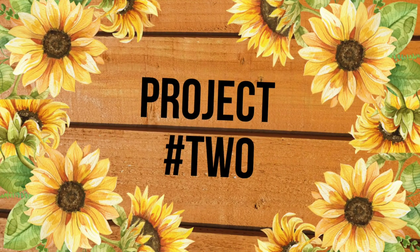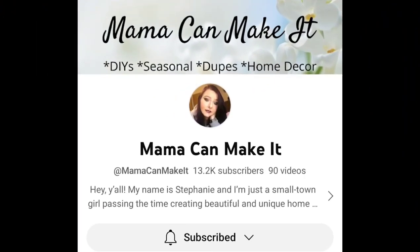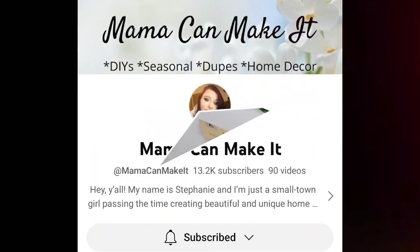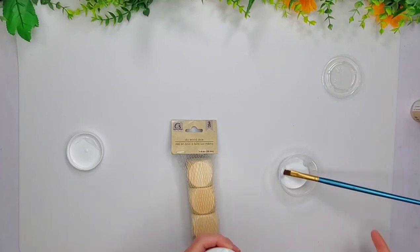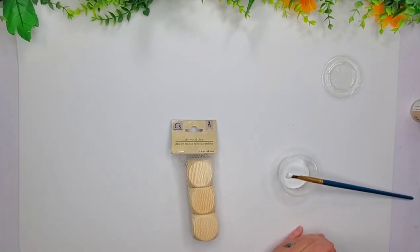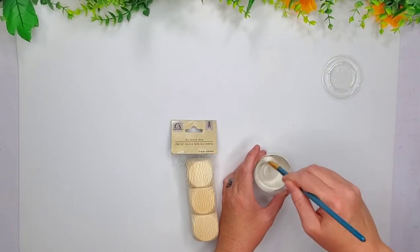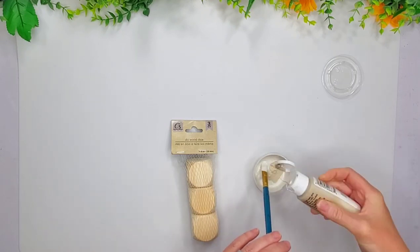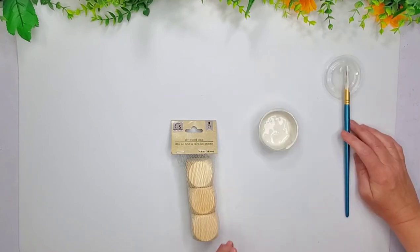So project number two — I got my inspiration from Mama Can Make It. I really, really loved her little scarecrows. She actually used foam dice from the Dollar Tree, but I just had these wood dice on hand. So you will have to go and check out hers. They are so adorable, and of course she does hers a little different than mine.